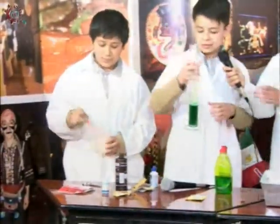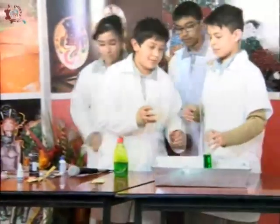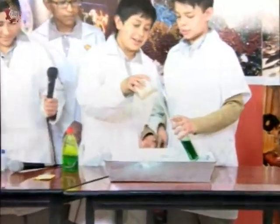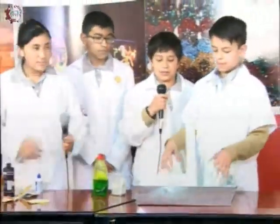Listo. Cuando lo mezclamos, eso es lo que pasa. Ahorita ustedes no lo pueden sentir, pero está caliente, la espuma está caliente. Y pues, es básicamente la reacción exotérmica.